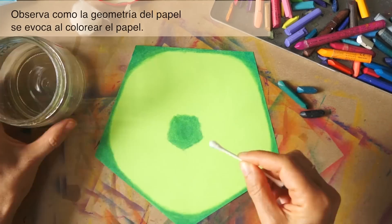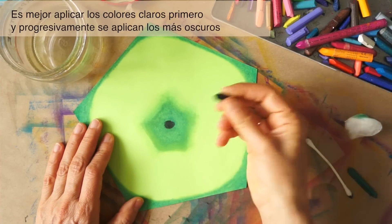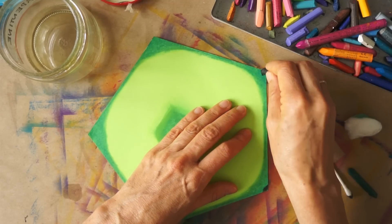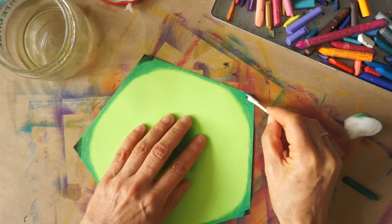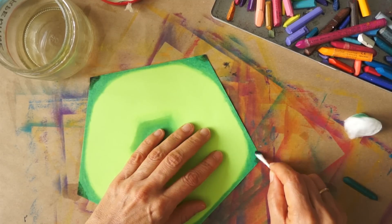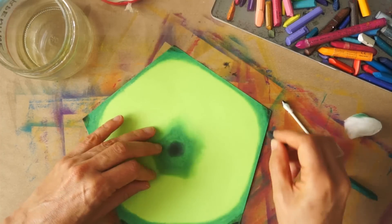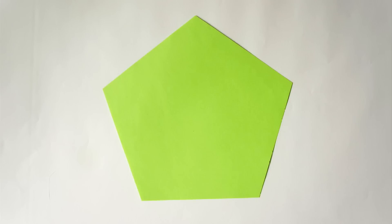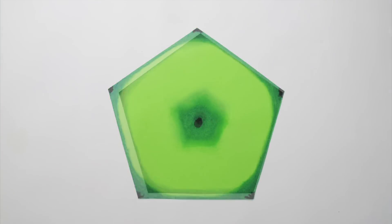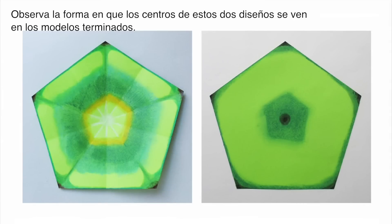Notice how the geometry of the paper is followed as I color. We apply lighter colors first and go progressively darker. Color can be reapplied to reach the desired strength. Here are two different color patterns — notice how the centers of these two patterns look on the finished models.